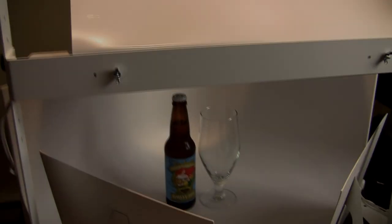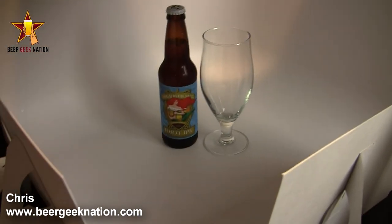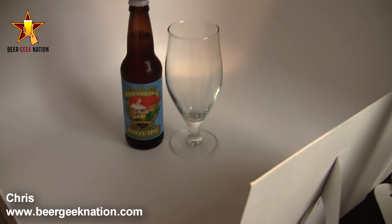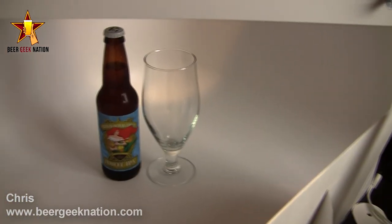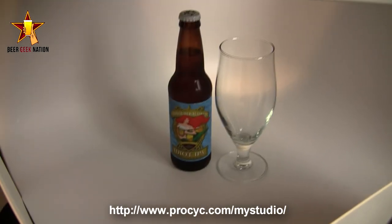Hey guys, what's up? Chris here for BeerGeekNation.com. I get asked a lot to do a behind the scenes kind of look at filming an actual episode of BeerGeekNation. I get asked what software I use, what kind of hardware I use as far as camera, lighting, and everything. So I wanted to start real small, and really the one I get the most questions about is how I actually do the pour videos.